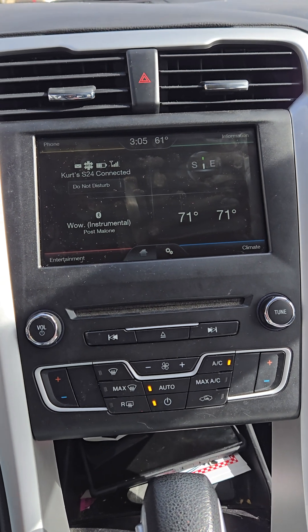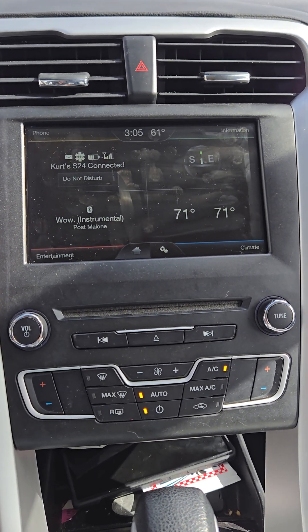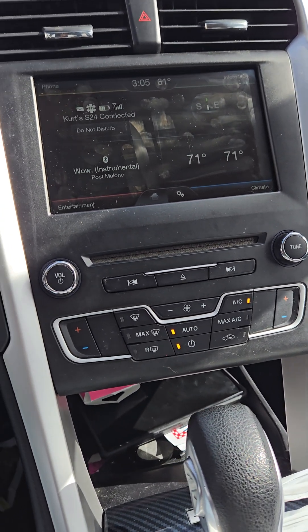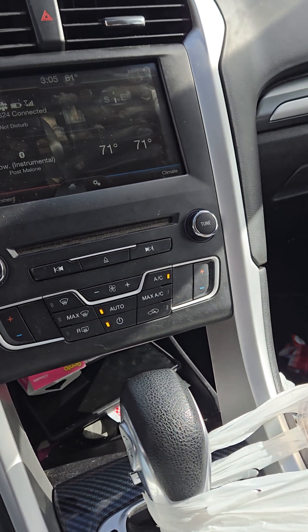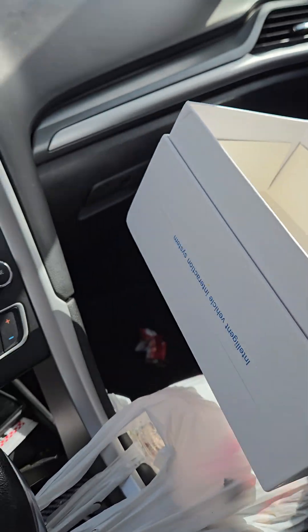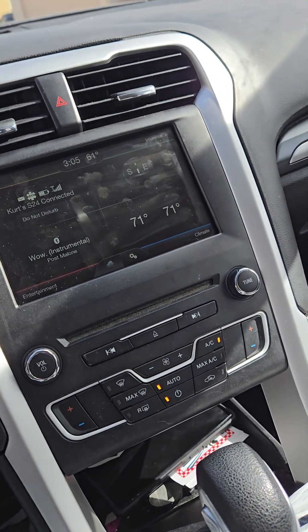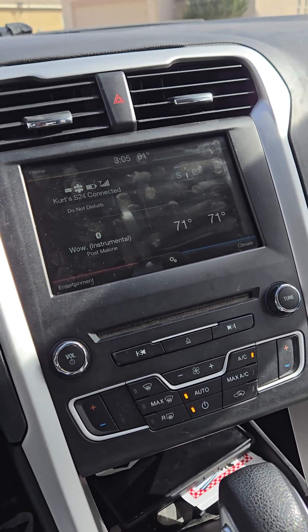This is the Sync 2 module to get Android Auto. It comes in a box — actually a really nice box — from Car ABC. It's their module. It comes with really horrible instructions.